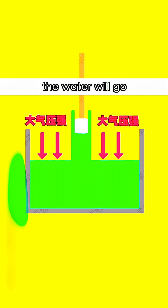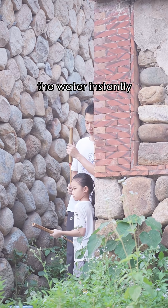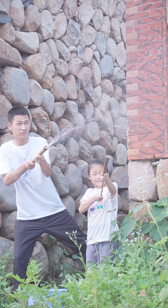When I pull the bamboo pole, the water will go into the tube under atmospheric pressure. Thrust the pole and the water instantly sprays out! Woo!